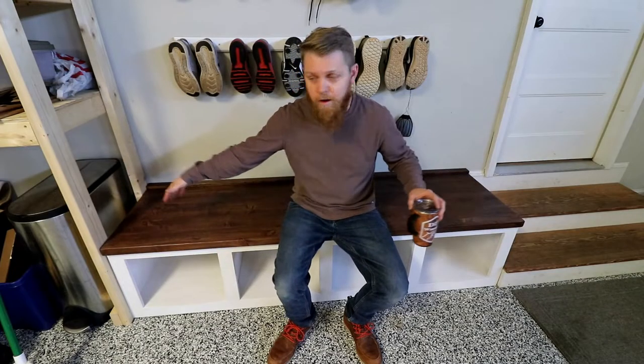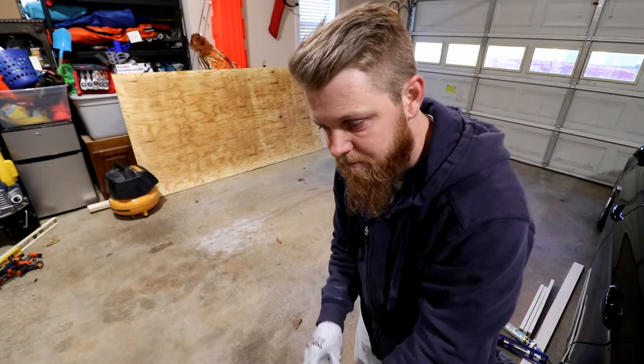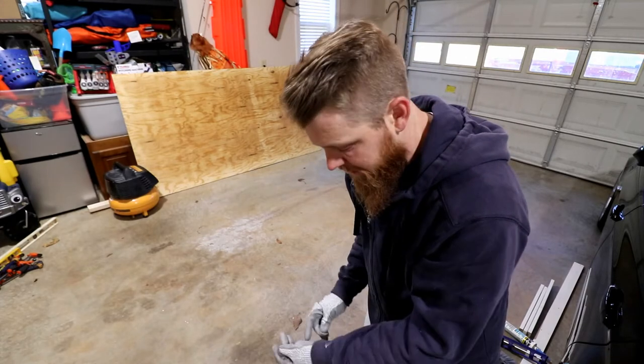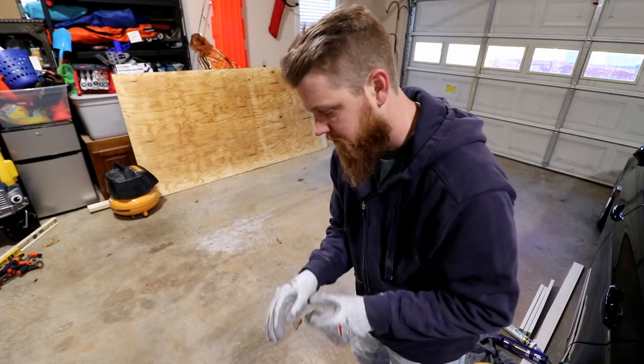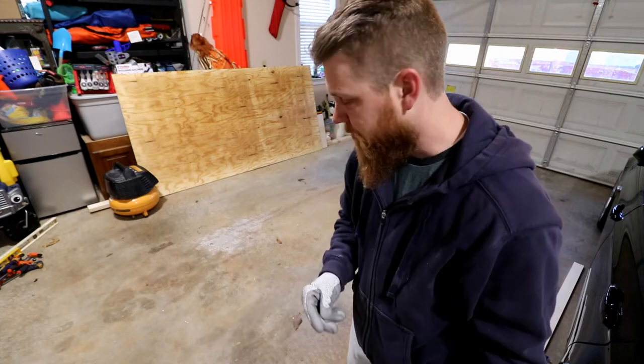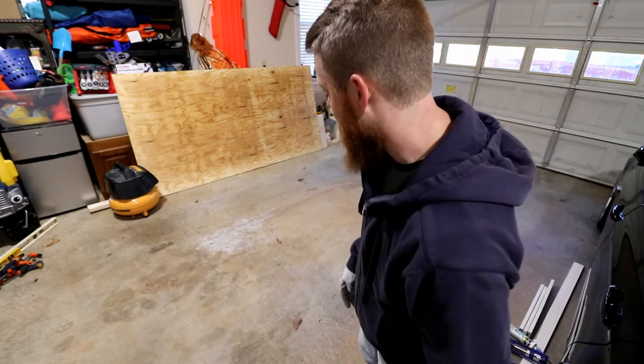This bench is 76 inches long, 20 inches deep, and 18 inches tall to the top of the seat. Something I've been having to do lately is work on projects in our garage rather than out in my shed. Just because we have a lot of stuff going on lately, I've got stuff on the workbench that I really don't want to move around too much. Bear with me, I apologize, and let's get started on this cubby bench.